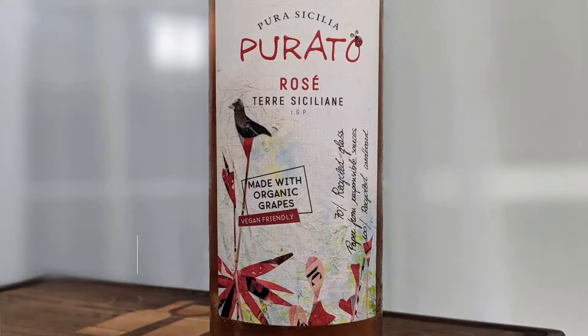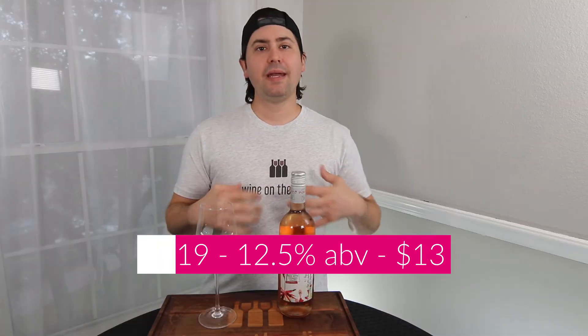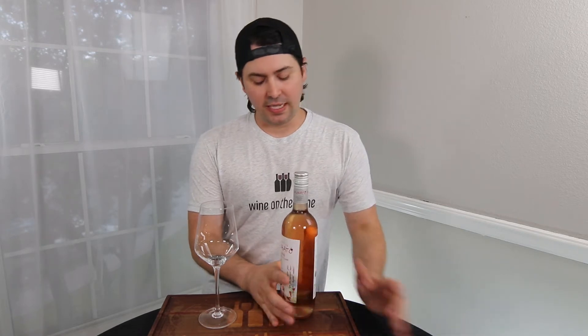So today I am going to be reviewing the 2019 Purato — and that's all I'm going to pronounce because I will butcher everything else. I'm reviewing the 2019 Purato. It's from Sicily, Italy. It is 12.5% alcohol by volume and I paid $13 for it at HEB. I think this wine hits all the criteria that people have been asking for.